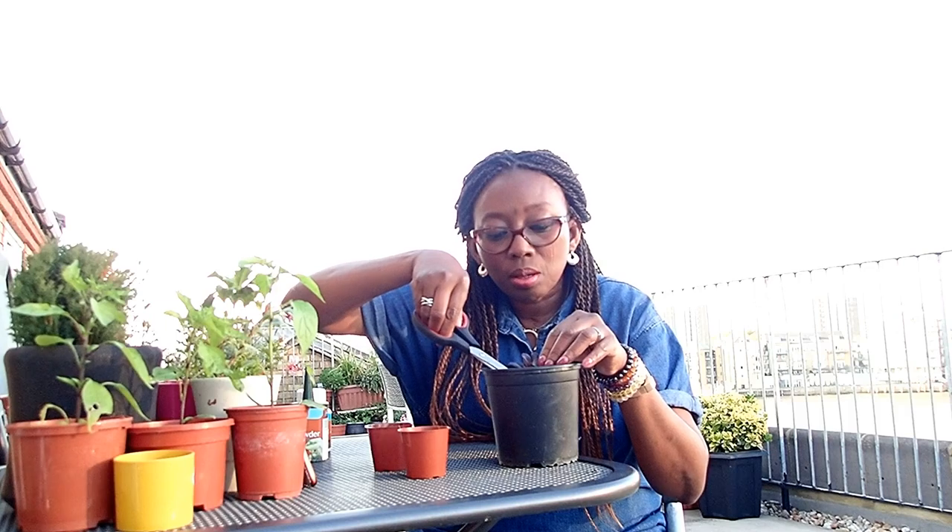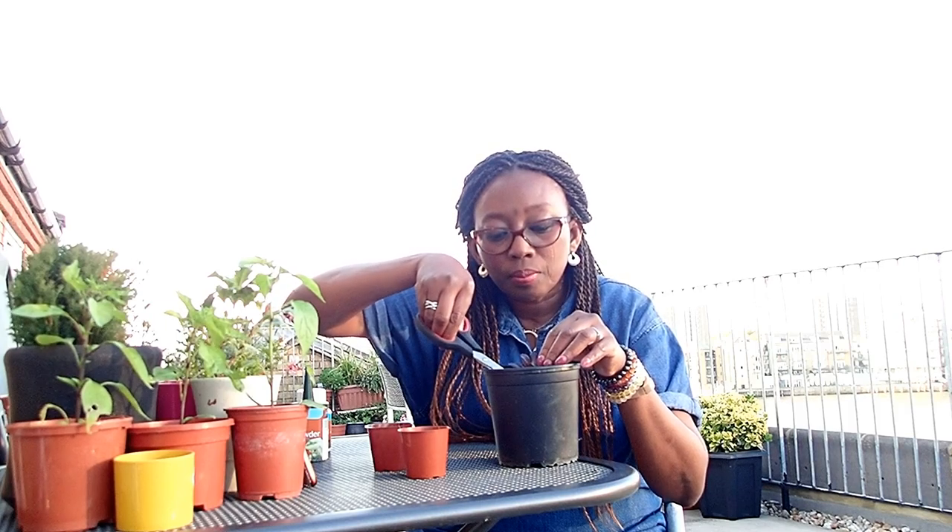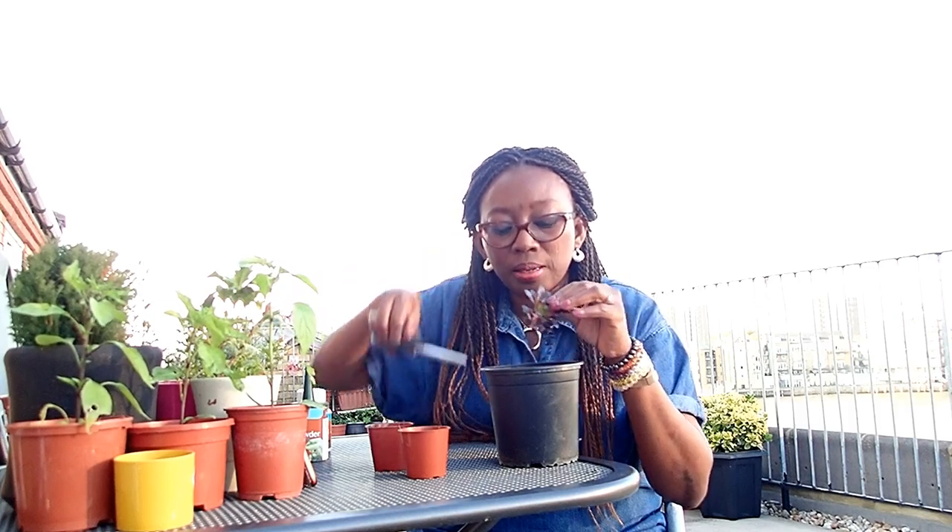I'm counting how many cuttings I'm going to get out of it. I think the plan is to get like three - just be very optimistic. I've been able to cut them out. I'm going to leave this little bit on the mother plant and we will see what happens with this one. Hopefully it will grow again, and if it doesn't, you'll have the update to know whether it grew or not.